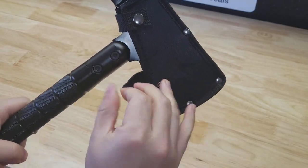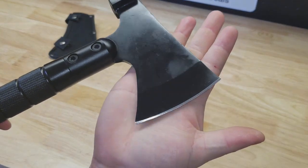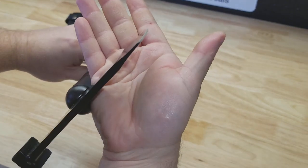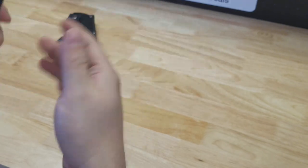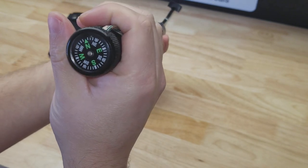The other side has two snaps to hold it in place. We have the blade on the front half, and the back is a hammerhead. If we flip it around to the bottom, you can see that we have a compass.